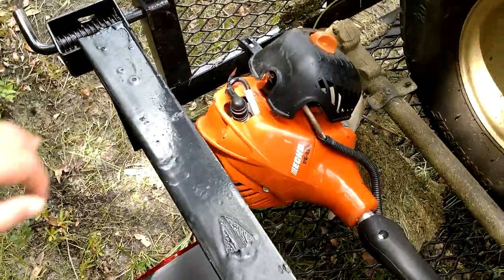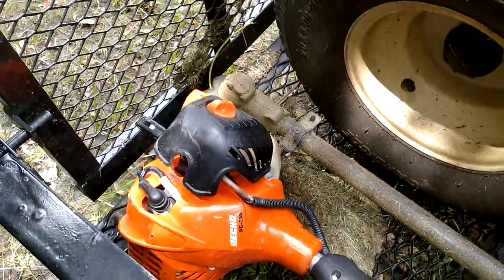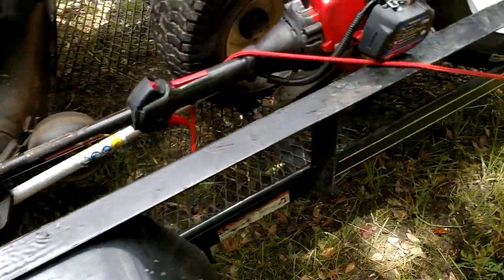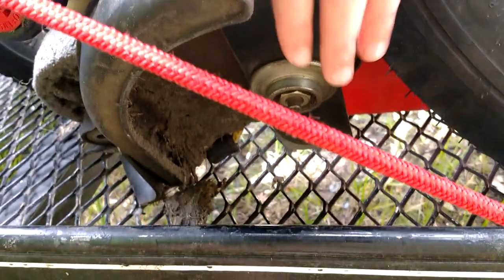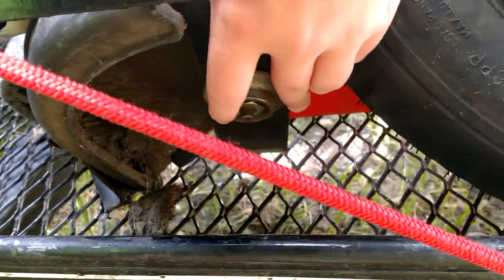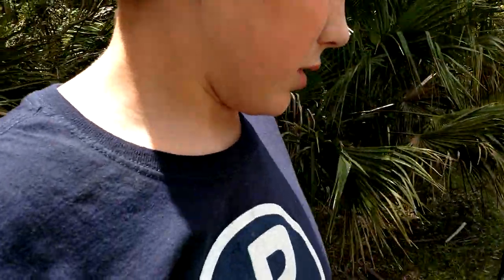Next is our Echo PE225 Edger. It's an all-around great machine — runs well, starts up with two pulls usually. Just a typical Echo blade on there. We had to get a new bolt because we dropped it at one of our job sites, and we got three new blades, which are really bulky. I didn't know they were so bulky when they were new — it was crazy.